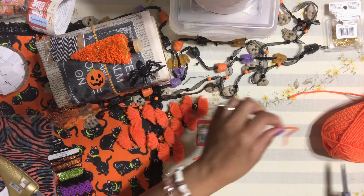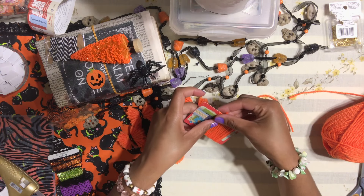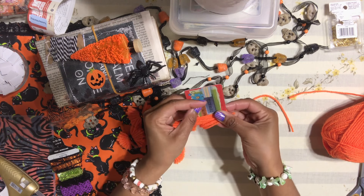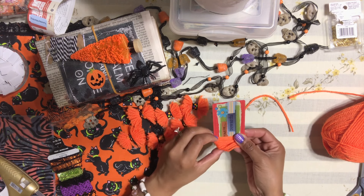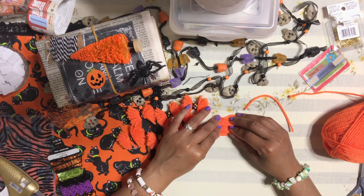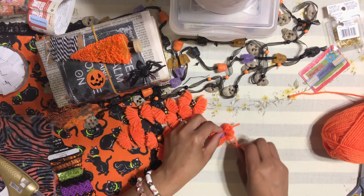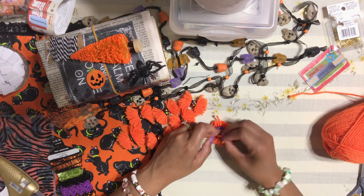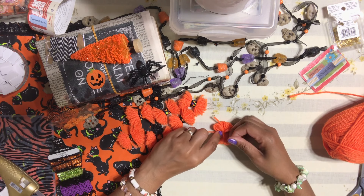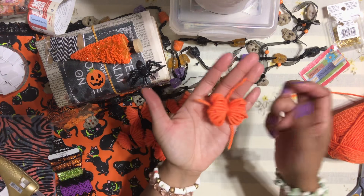Hold both ends of the wrapped yarn and carefully pull it off the gift card. You'll get a little bundle of yarn loops. Take that extra piece you cut and wrap it around the center of the bundle, making a nice tight knot. Make sure it's centered, then tie a second knot to secure it. Now you basically have your bow shape.